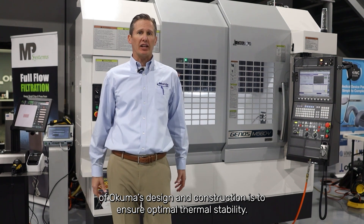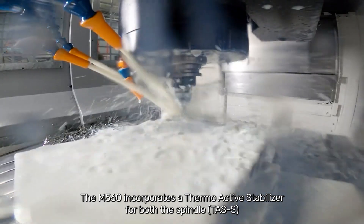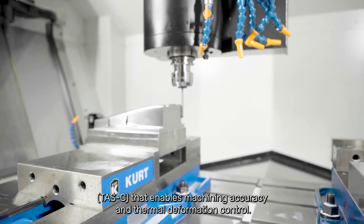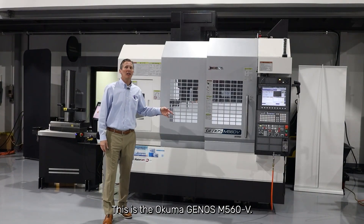One of the hallmarks of Akuma's design and construction is to ensure optimal thermal stability. The M560 incorporates a thermoactive stabilizer for both the spindle, TAS-S, and the construction, TAS-C, that enables machining accuracy and thermal deformation control. This helps eliminate the need for dimensional compensation and warm-up. This is the Akuma Genos M560V.